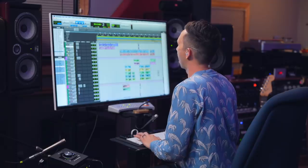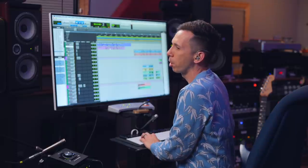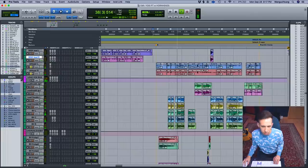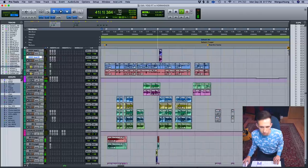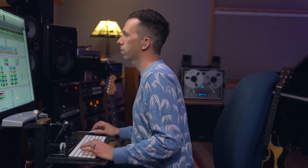I actually stole the whisper track technique from Eminem — he would rap his verse and then double the whole thing whispering, panning it hard left, then double it again hard right. It does this really cool thing. With a whisper track like that, I really have to be diligent about lining up the consonants, especially since there's so much sibilance and texture.